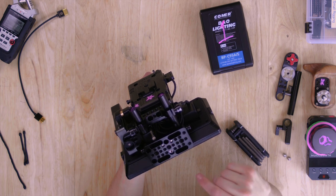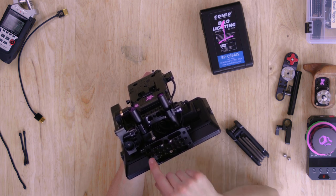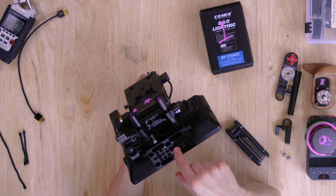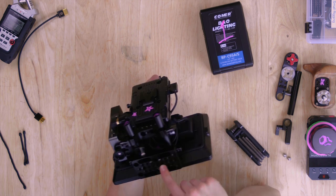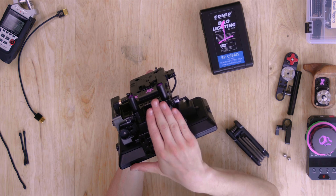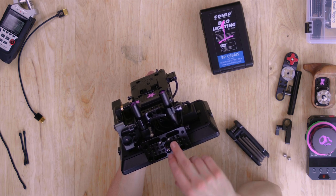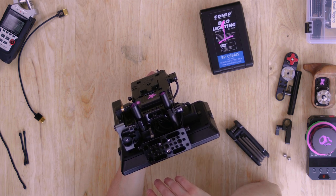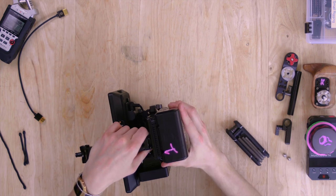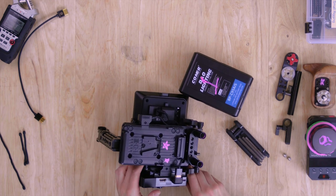I do wish this cheese plate had blank quarter-20 spots on each side, because that would make mounting it vertically much easier, which would give me more options to balance it on a tripod head for a director. But we've only used two mounting points on it so far, so there are still many opportunities. Alright, let's power this up and take a look at it.